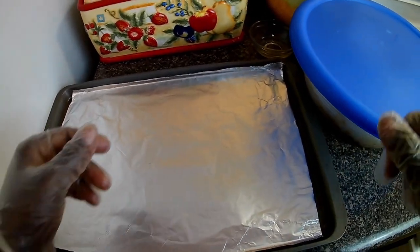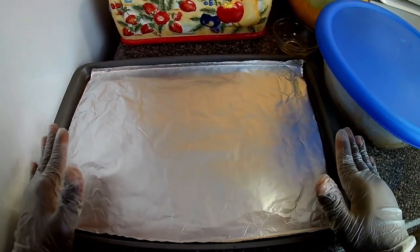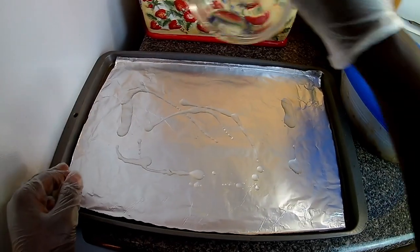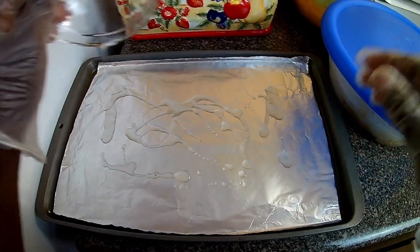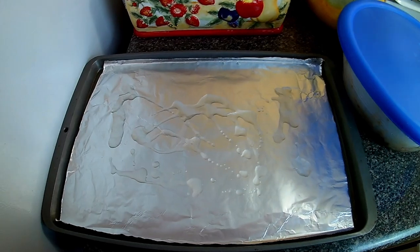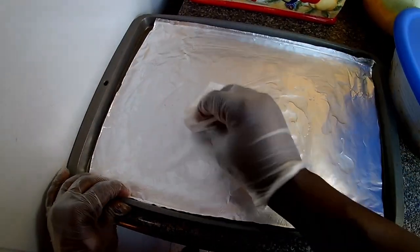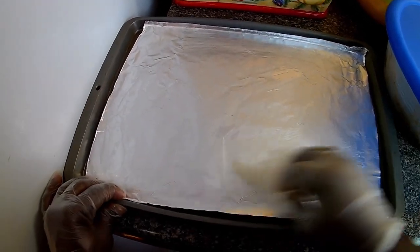Okay guys, I'm back. I actually gave it two hours. Now what I'm going to do — as you see I've prepared my baking sheet — I'm going to add the leftover oil to my tray because I don't want the fish to be sticking. I'll just use a piece of clean hand towel to spread the oil over the foil.